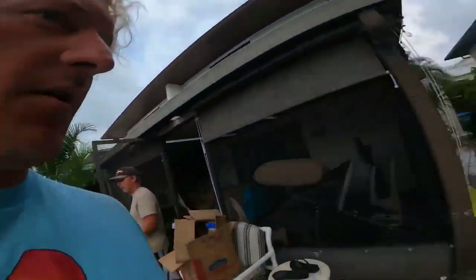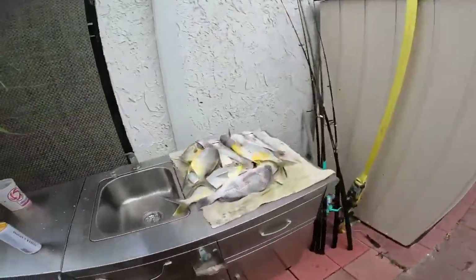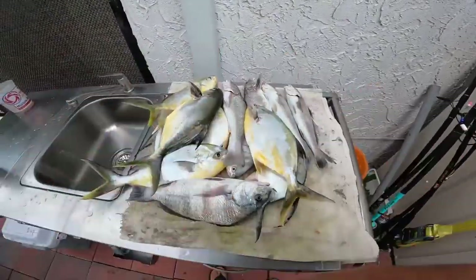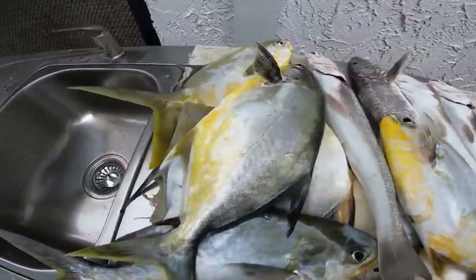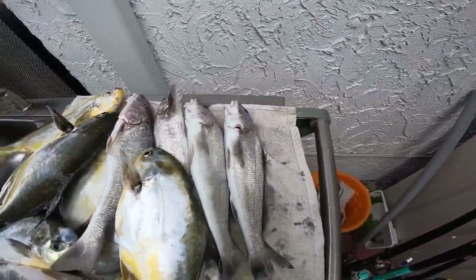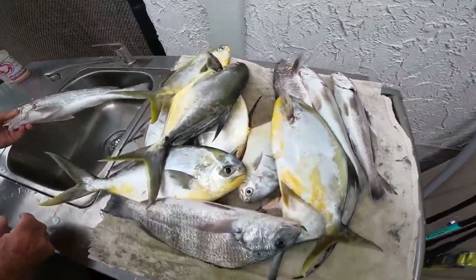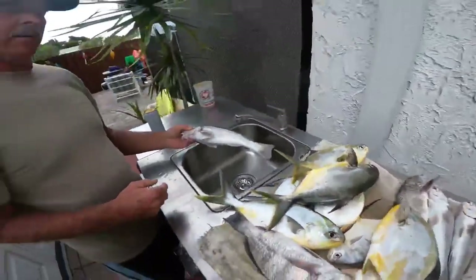We're back from the beach — let's take a look at our catch. Got one nice black drum, a couple of big pompano, and some whiting — one, two, three, four, five, six, seven pompano and one black drum. Really nice haul! If you like the video, don't forget to subscribe and check out some more of our videos.